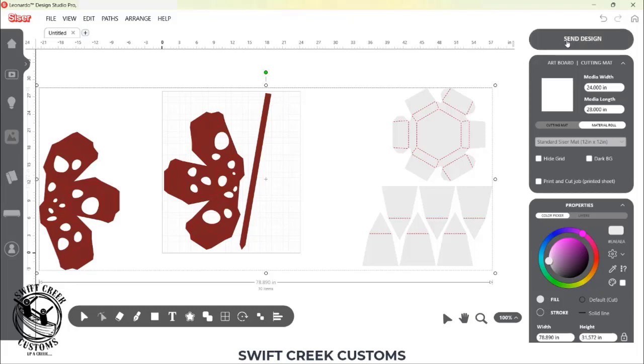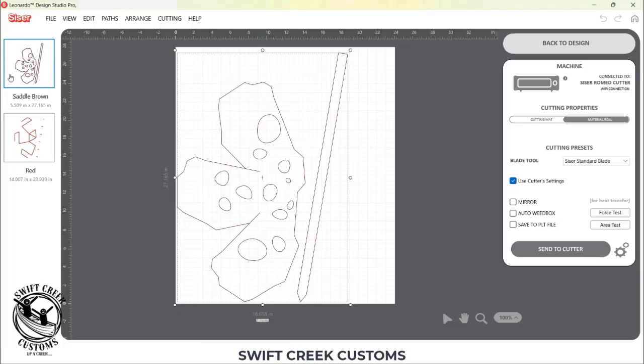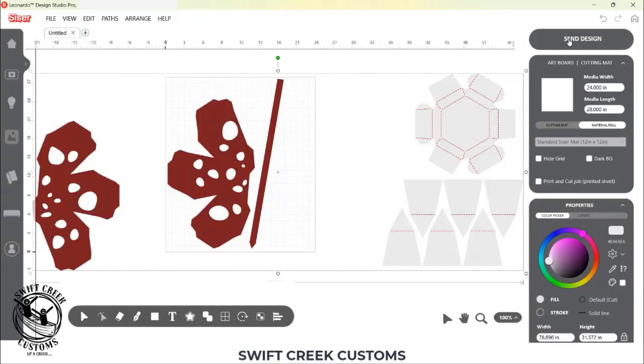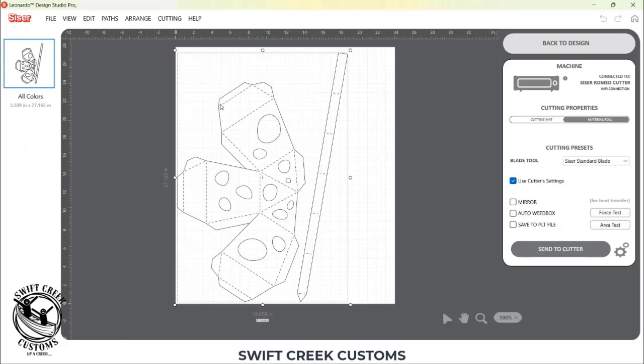When I go to Romeo and send the design, you do want to make sure to choose 'don't separate color.' In this particular file, dashed lines are your score lines. Leonardo Design Studio looks at the color — it has one red for the cap and another red for the score lines, but those are two different colors of red. If I leave everything as-is and send it, it's going to place the cut line on one mat and the score lines on a second mat, meaning I'd have to send it through my machine twice. So I come back to the send tab, choose 'don't separate by color,' click send, and then it cuts both my full cut outlines and my dashed score lines together.